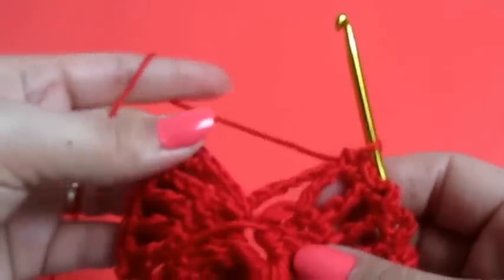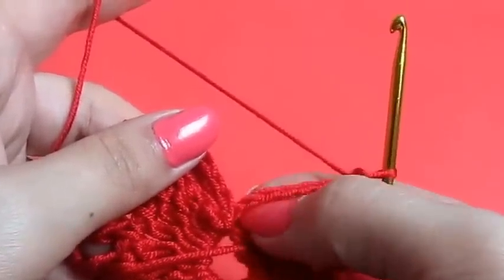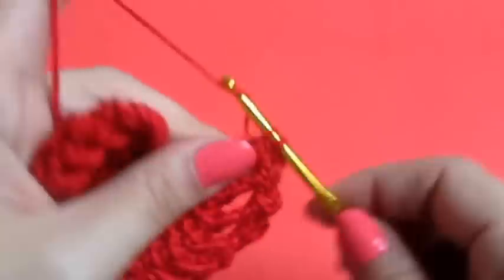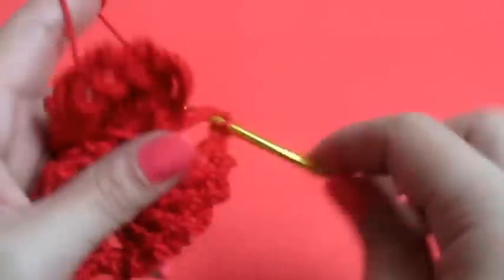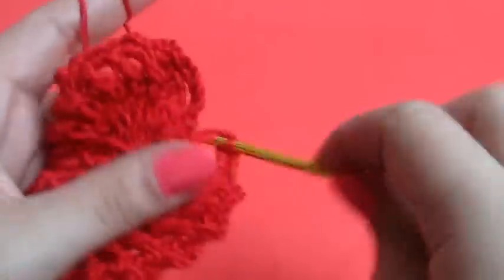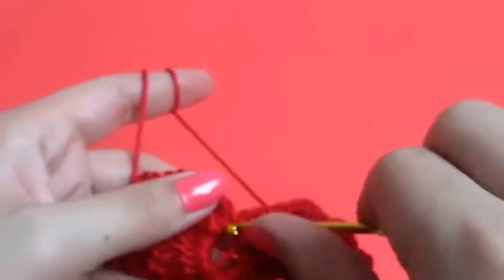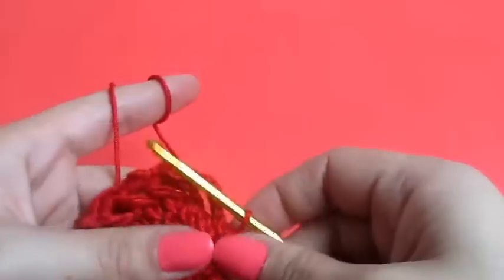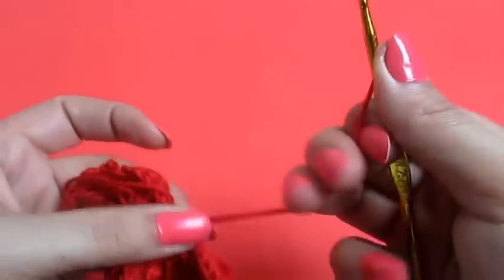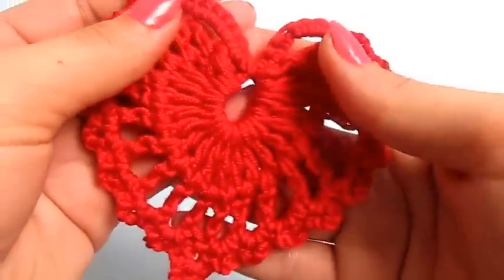So now that we are at the end, we'll make six single crochets in this big chain here — one, two, three, four, five, and six. Then right here in the middle, in this big loop, we will do a slip stitch, chain one, and then we will cut our yarn. This is how our heart looks.